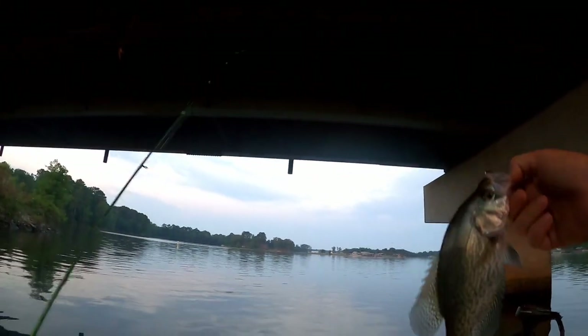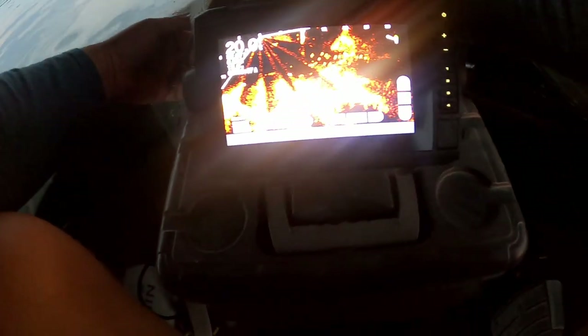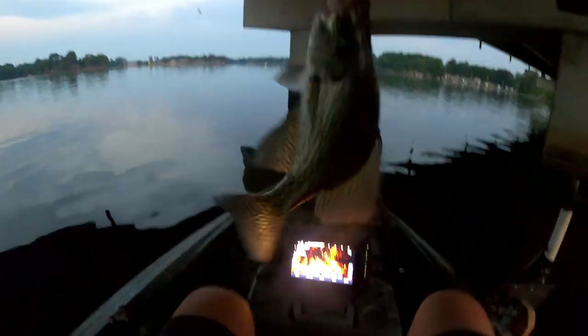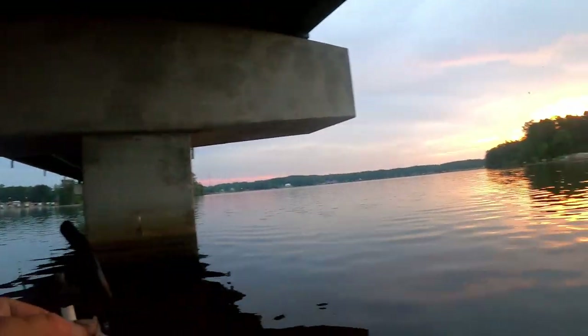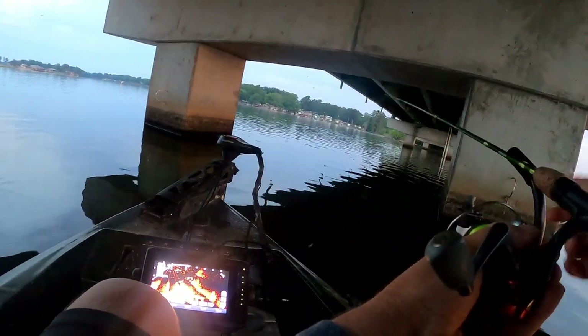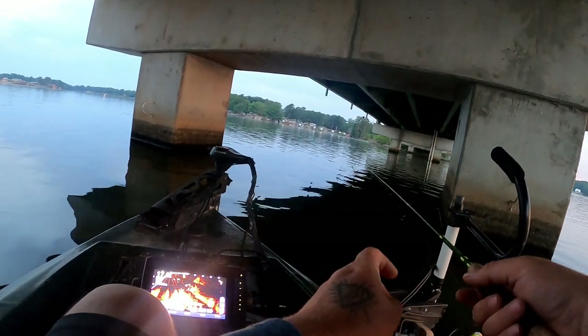Look at that, that's a decent one too — it's like a 10 inch. Let's get the exact measurement on it. Yep, 10 and a half — let's freaking go dude, on the freaking duct tape lure! I ain't even got my cooler ready. All right, number one on the duct tape lure. I thought it was going to take me a couple hours to catch one. See how many we can catch on it — I cannot believe we caught one on the second cast.